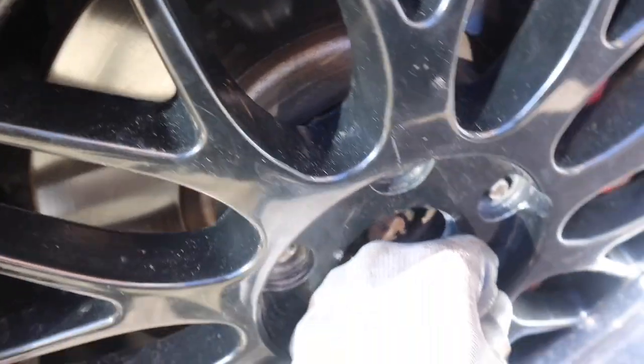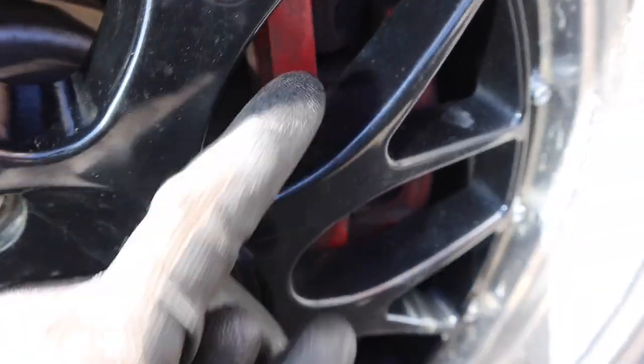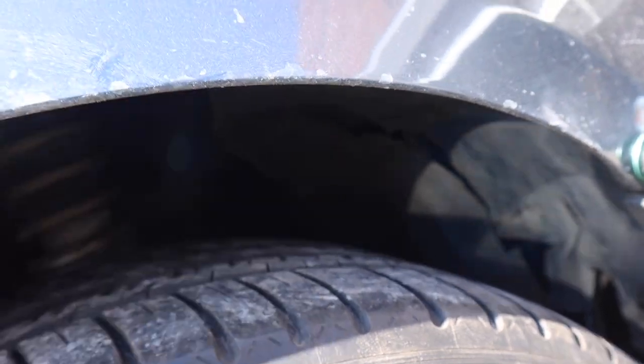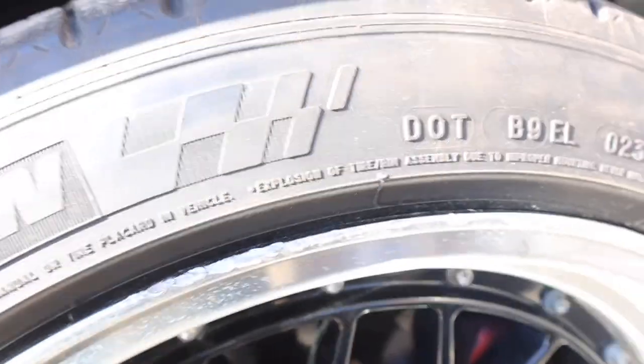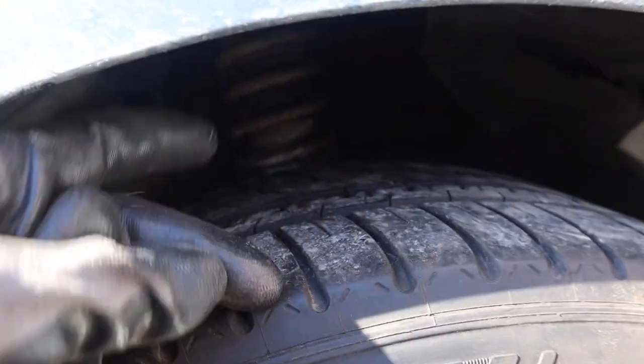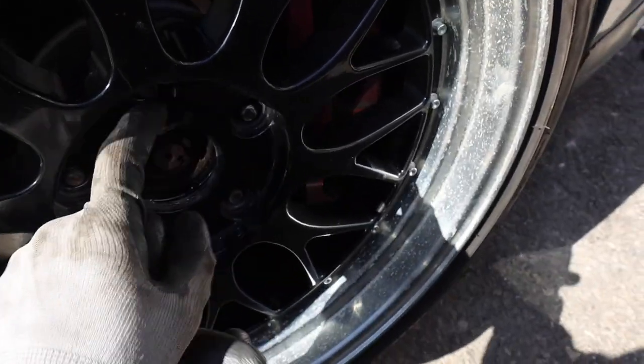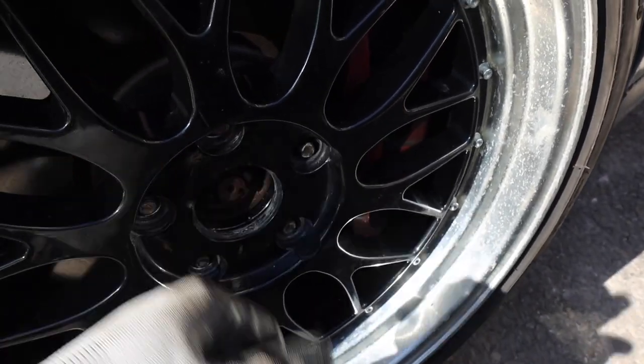Now with the spacer on, we've got just enough space to clear the brakes without disrupting everything else. And even if it's close, we can just camber it in with the coilovers and fit it in nice. Let's go ahead and torque these down and see how it looks.